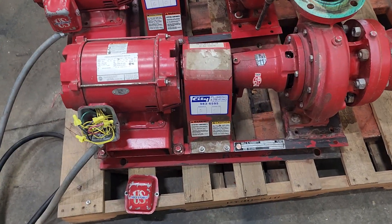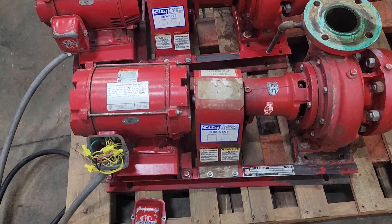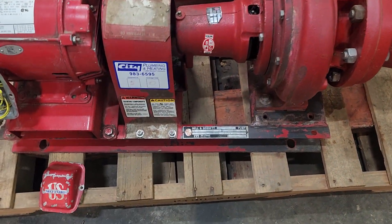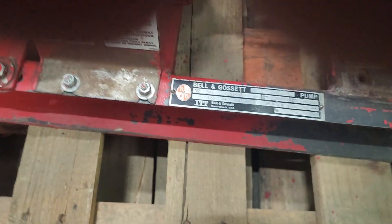This is a Bell & Gossett 1510. The R.L. Duttman part number is CA-9855, but these are Bell & Gossett 1510s, which I think is actually the same number.